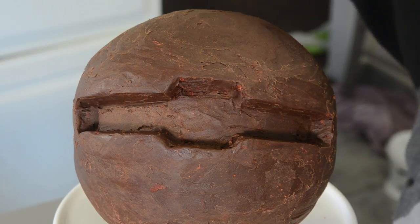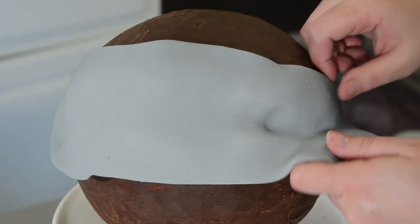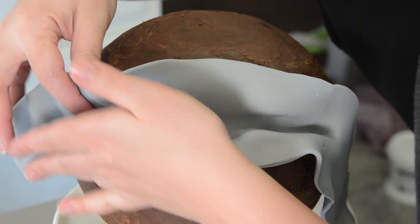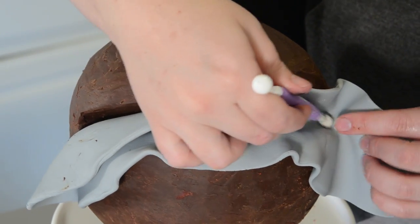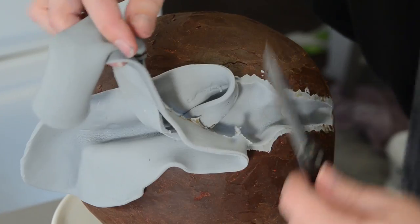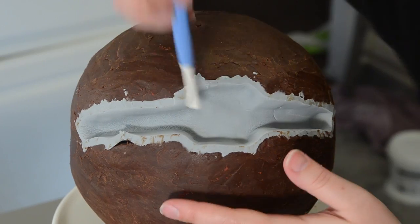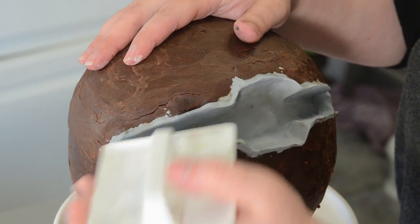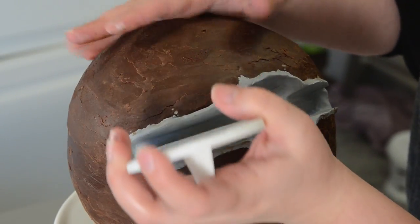Now take some gray fondant and press it down into your trough. Mine is a little bit under a quarter of an inch thick, but we're going to thin it out and give ourselves plenty of room. I used a small ball tool to put it down into all the corners, and then a nice small sharp knife to cut away all the extra. That will give us enough space to work. Then use a smaller ball tool to really sharpen those edges and the detail in the corner. I even grabbed one of my fondant smoothers with nice sharp edges to really press against the sides.